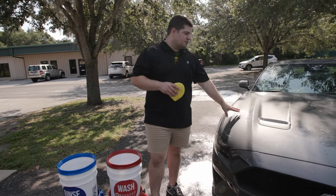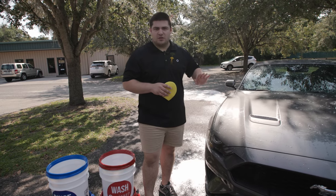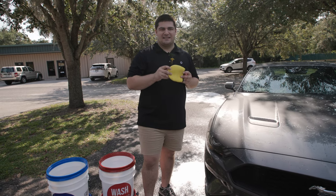We're out here with our Mustang. We just did a full wash on this — rinse, foam, contact wash, everything. It's basically ready to get dried, and that is when you would pull this out and use it as needed.